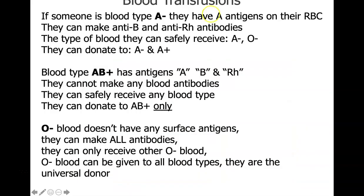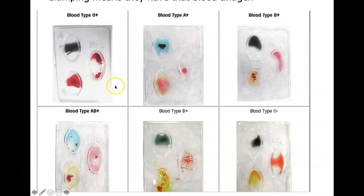In lab, blood typing is determined by looking for clumping on plates with A, B, and RH factor sections. If clumping occurs, the person has that antigen in their cells. For example, someone with O positive will show no clumping with A or B but will clump for the RH factor. AB positive shows clumping in A, B, and positive. B type blood clumps with B and positive but not A.